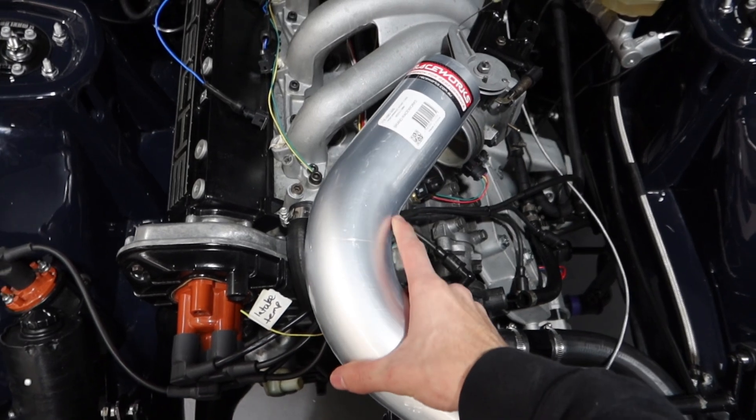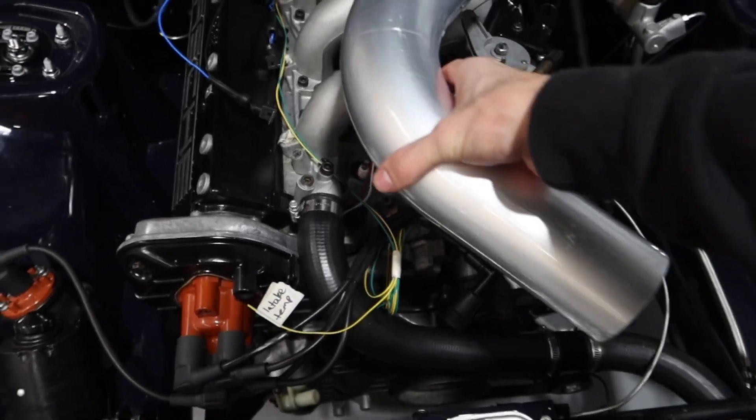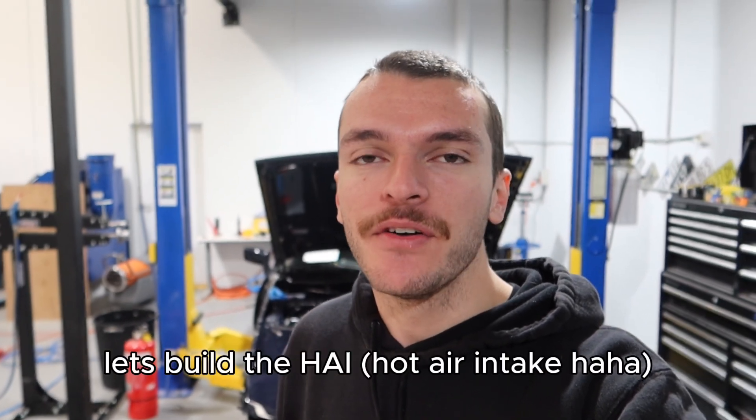We're obviously going to have to cut this down. I have a pretty good idea on how I want this to sit — just as short as possible, cut the other end down, and just have a simple pod filter. Eventually we'll build a nice big intake that actually works properly and keeps the air intake temp down, but for now this is what it's going to be until we design it properly. HP Academy actually offer a CAD course, so I might look through that and see if we can 3D print something or get something machined up to make it look absolutely mint. But for now we're just going to make a quick hot air intake just to get the car started and get it on the dyno.